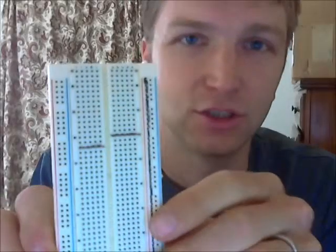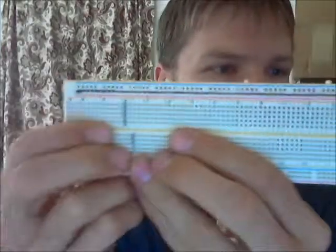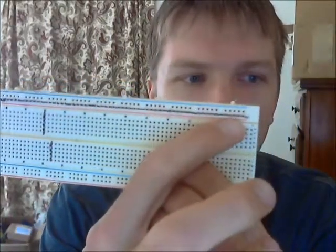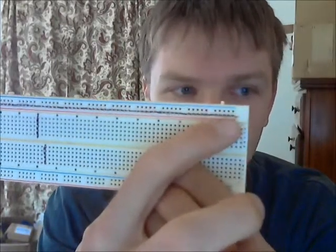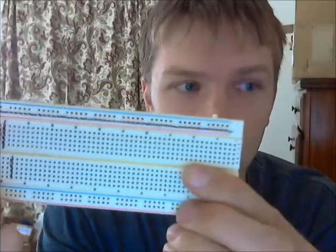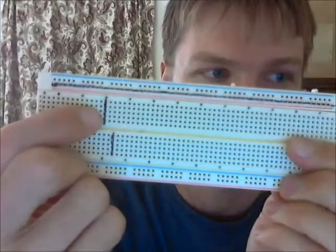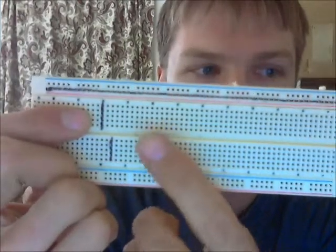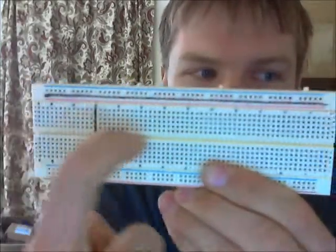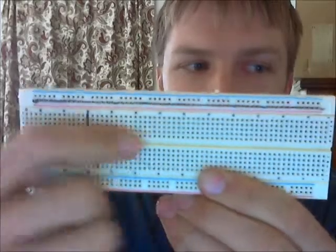So how are the connections made? This is probably one of the more important things to understand about breadboards. This black line here is going along this whole row of holes — all of these are connected. They're not connected to the ones above it. Similarly, every one of these five holes are connected, not connected anywhere else, only to these five pins. Every row, or column, is connected but not across this break in the middle. Five pins on this side are connected, five pins on this side are connected, and they are not connected even though they line up.